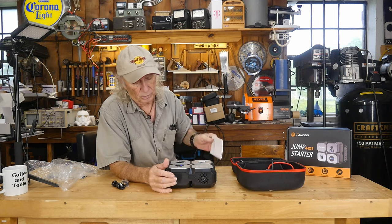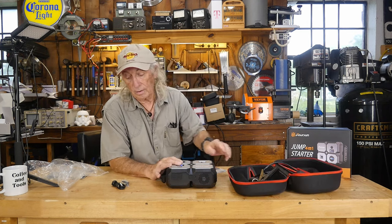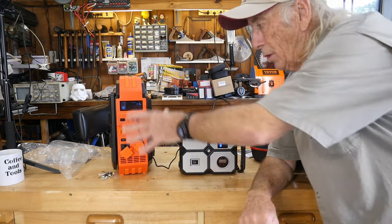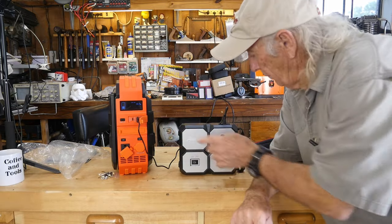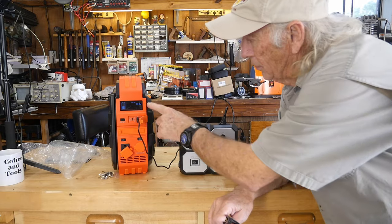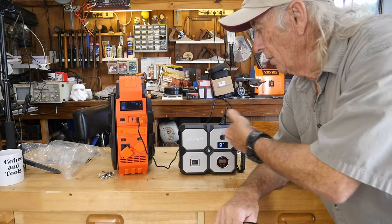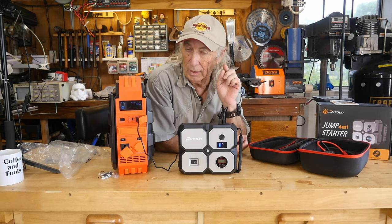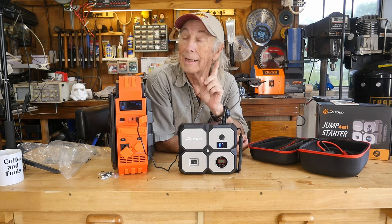We're also going to talk about some numbers. How much power are we talking about with the Foursome? One of the first things we'll do is charge this thing fully up. Right now I'm charging it off a solar generator and it's showing 17-18 watts of power going in, so we can see how much power it uses to charge itself up. The rating on this is gas and diesel engines up to 8 liters in size can be jumped — started from a dead battery.